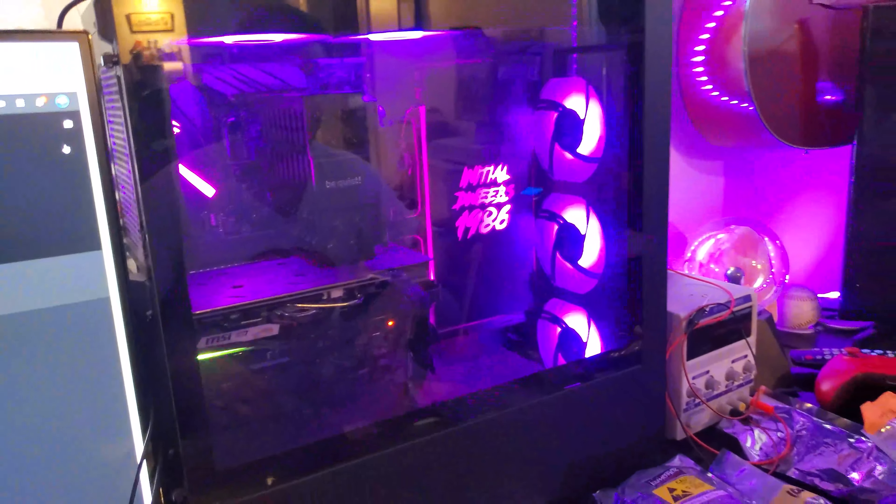Here we are, back at it again — except we're in the home shop. Check it out. We got some stuff. Danny put this computer together for Justin. We all pitched in and got it for him for Christmas or something last year. So we have a cool initial Dweebs hanging there.